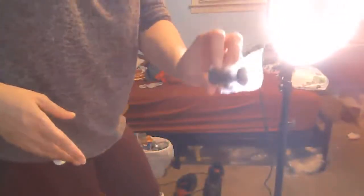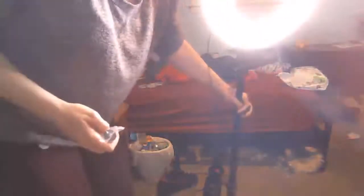Excuse my daughter's messy room. You have the tilt pan right here. I got my daughter to assemble it. This is the light.